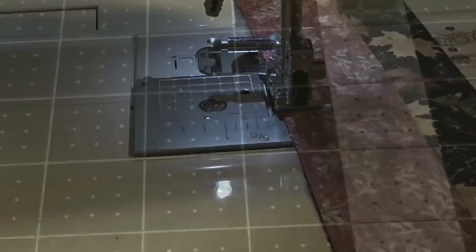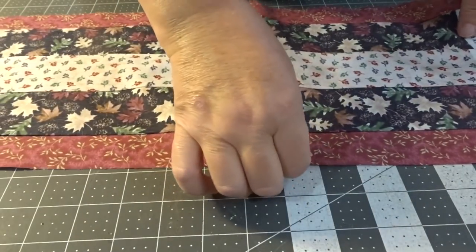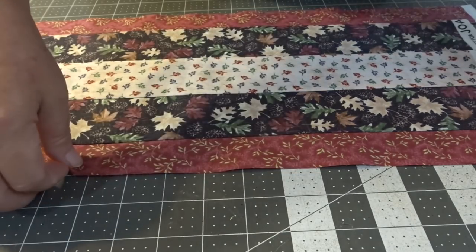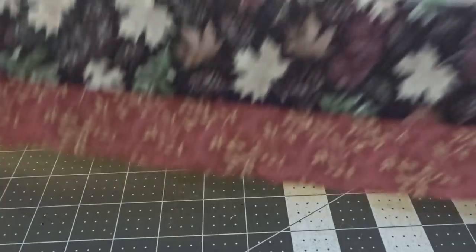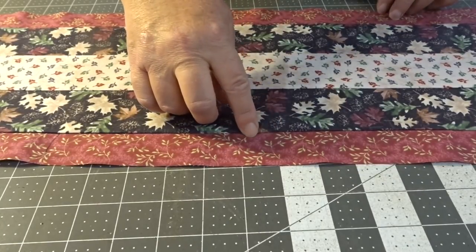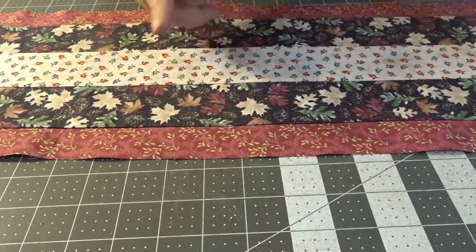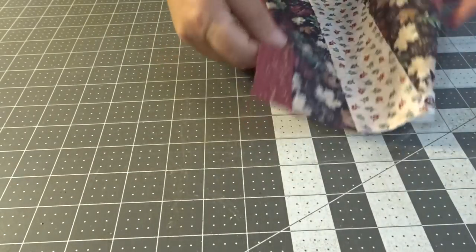So we have pieced together my strips — I've got my two-and-a-half inch strips in the center and the one-and-a-half inch strips on the edges. I've got them pressed and we are ready to cut. With the seams, that makes it two, four, six, seven, eight plus a quarter plus a quarter, so eight-and-a-half inches. I want to cut eight-and-a-half inches this way, so let's cut a couple and see what happens.